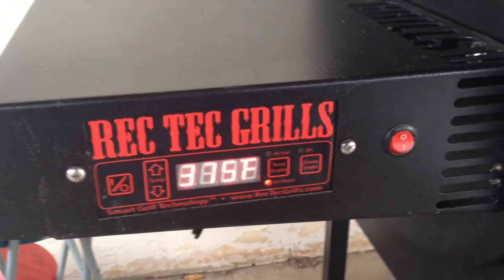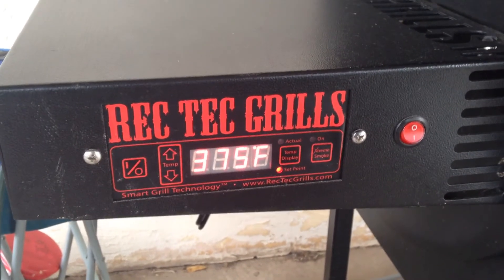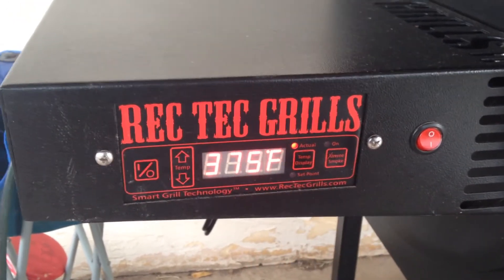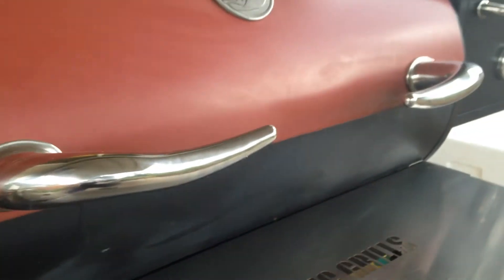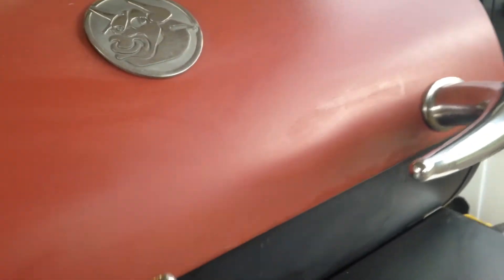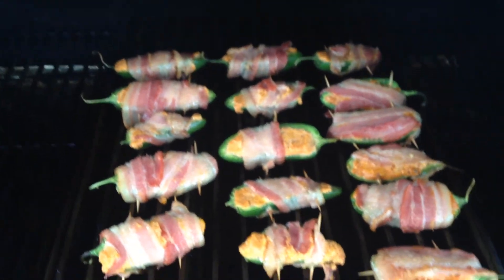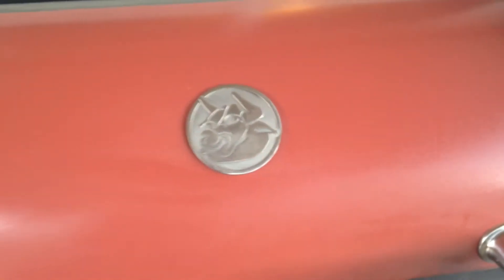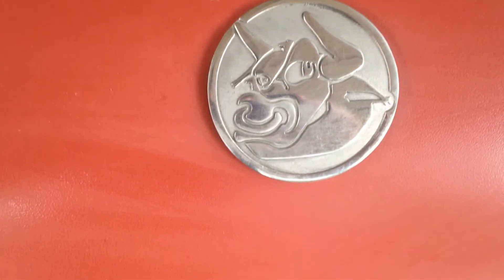All right, let's take a look at this baby. These poppers have been in here for about 20 minutes. I got the temperature set for 375 and it's holding right at 375. Let's take a look in here and see how these babies are looking. Oh yeah, those babies are looking great. Let them cook about another 20 more minutes. Texas Jack be right back with RecTec Grills.